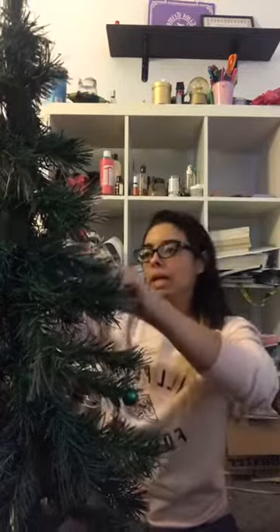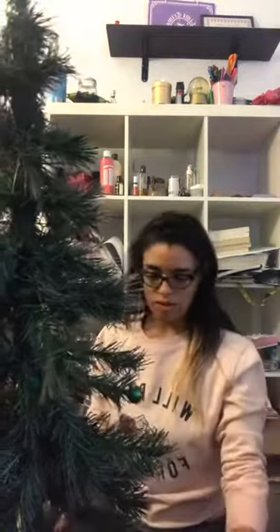So this Christmas tree — I decorate it every year. My roommate gave it to me because she was gonna throw it away! It used to be a fiber optic one, but I guess the battery kind of died or something. I don't know.